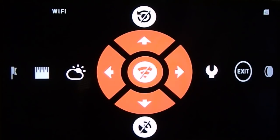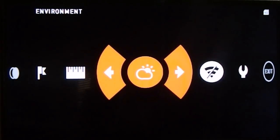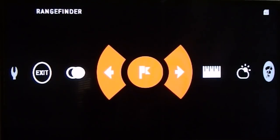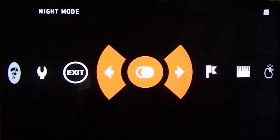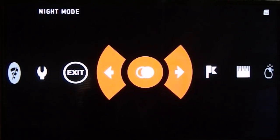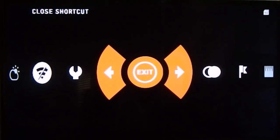Next on the menu you have Environment, then Distance Entry, then the Range Finder — which I know a lot of you are excited to find out more about, and we will touch on that. And the next one is Night Mode, so it's easy to get into night mode — it's just one click away now, whereas before you had to go over three menus. And then Exit, which you hit once to get out of.